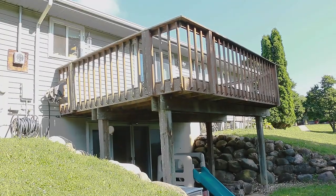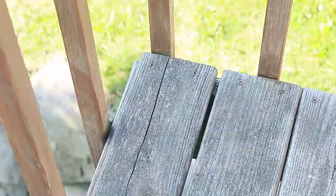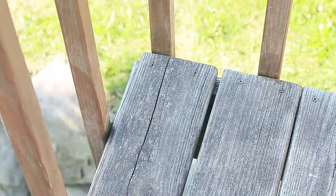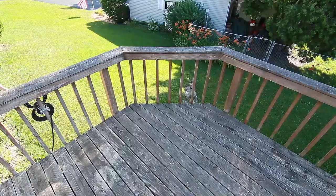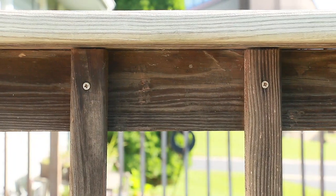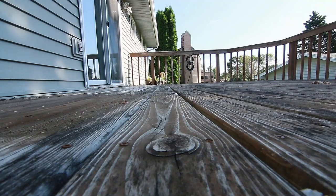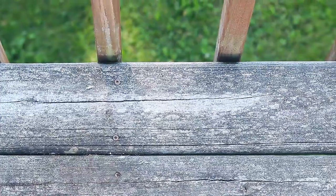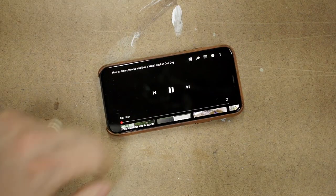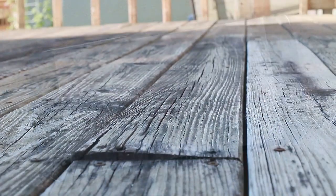My deck already looked bad when we moved in a few years ago. I was told that it was too far gone and would need to be replaced. The railing was wobbly and too low for code, the spindles were too far apart for code because kids can squeeze through those gaps, and the wood appeared to be rotted and beyond repair. A few years later I was still procrastinating, but then I found a video of Ron Hazleton finishing a similarly rough-looking deck, and that made me wonder if I could do the same thing with this one too.